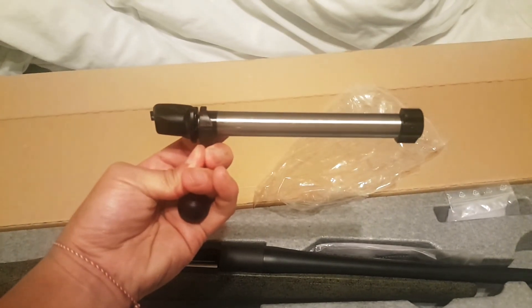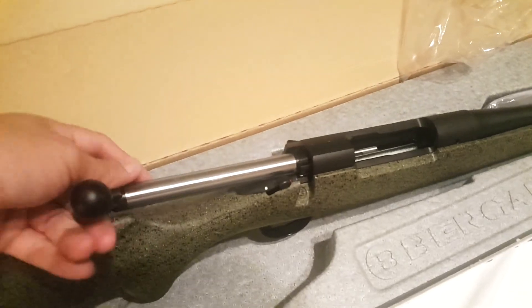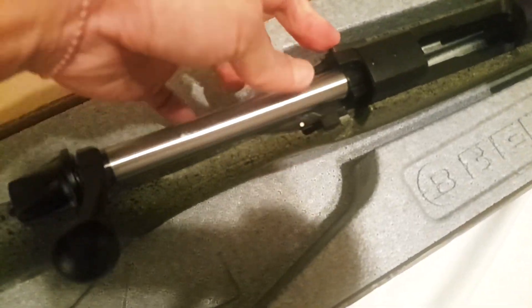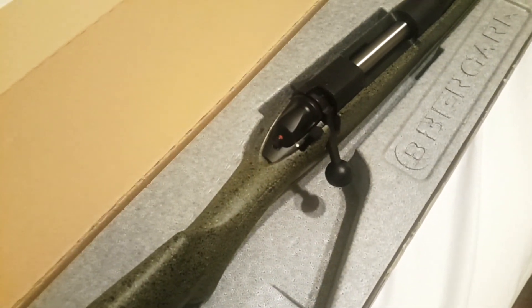Here is the bolt — it's nice. It also comes with scope base shims. Let me work with one hand and put the bolt in. There's a little switch on the back end; in order to put the bolt in you press this in and apply it. See that — nice and smooth.